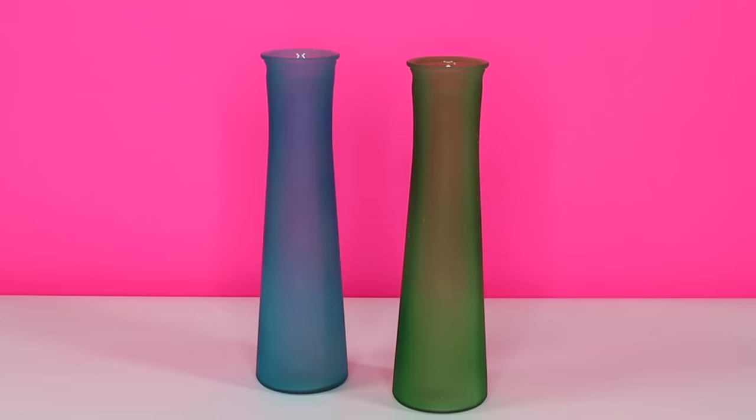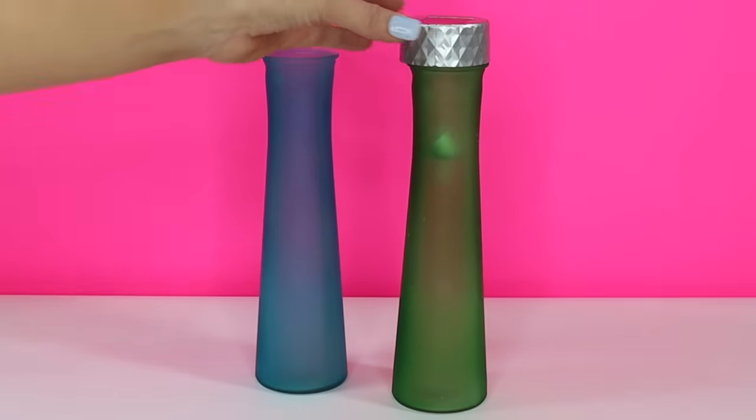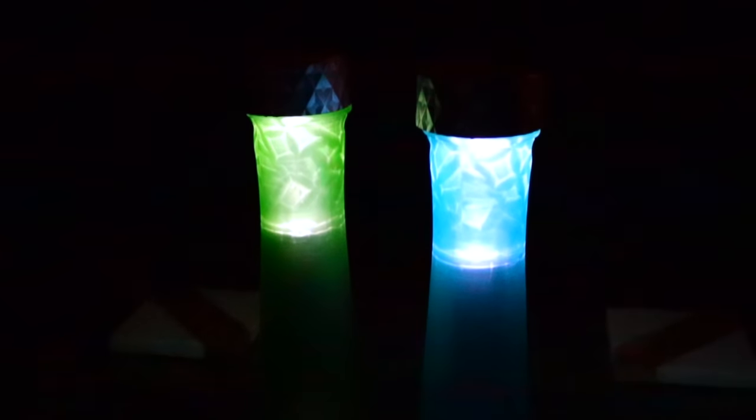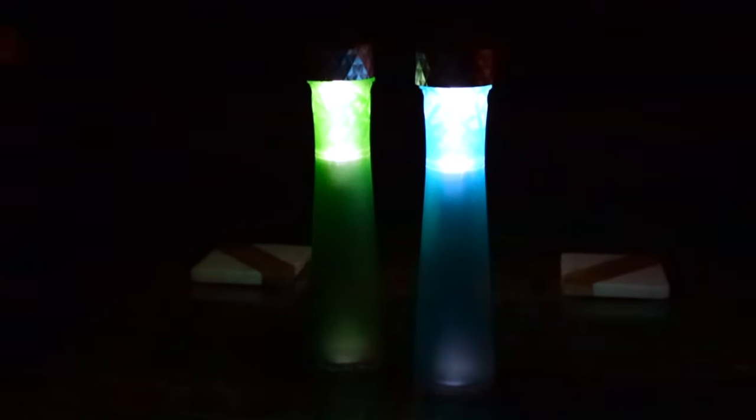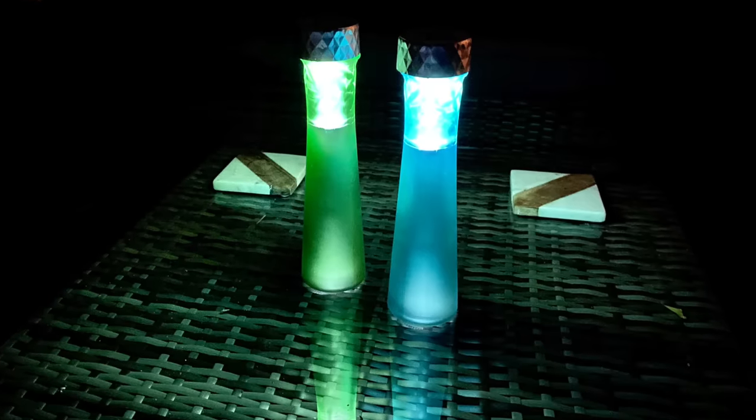The Dollar Tree also sells these frosted color vases and the lights sit perfectly on top of those too. Here's what they look like — just so vibrant and fun and perfect for a patio, an outdoor pool, or even as a way to decorate your tailgate in your school or team colors.